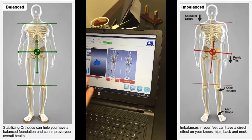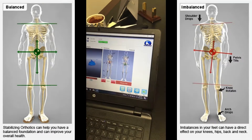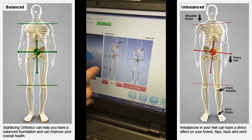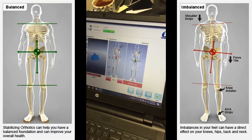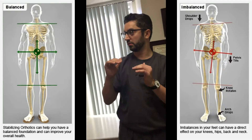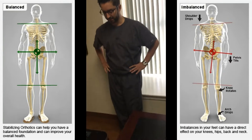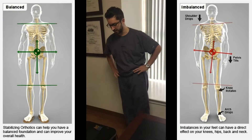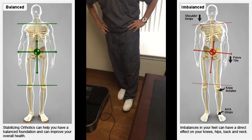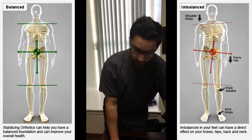According to the scan — and obviously we haven't done any real medical examination, this is just a screening — the pelvis is slightly tilted to the right. When the pelvis is tilted to the right, it can cause some leg length inequality where one leg appears shorter than the other. If I exaggerate: if I'm standing here and I tilt my pelvis to the right, my left leg looks shorter. I'm not saying there's this much difference, but that's a possibility.